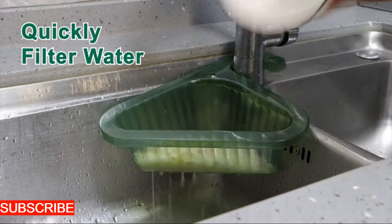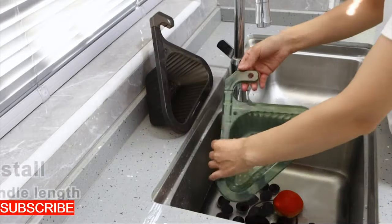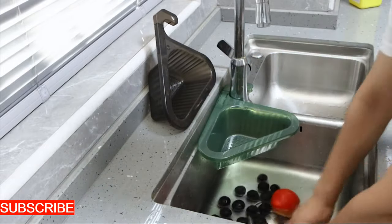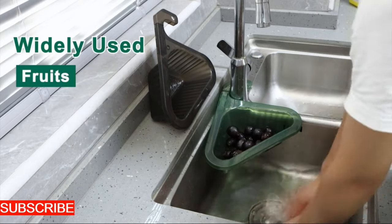In the heart of your bustling kitchen, where the magic of culinary creation unfolds, behold the AquaSieve Sink Savior — a drain sink basket designed not just to catch debris, but to stand as the vigilant guardian of your sink. Imagine a basket that isn't merely a barrier for scraps.